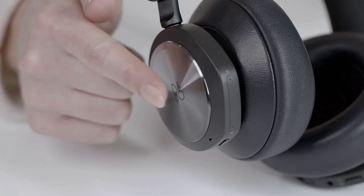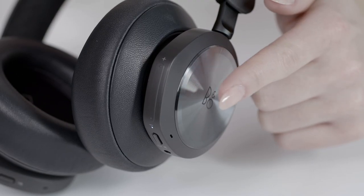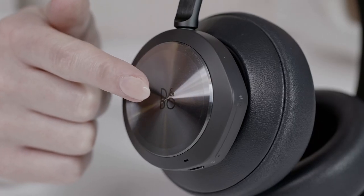When you're in a call while working, you can hold or resume a call by double-tapping either side of the headset. If you wish to end the call, press and hold on either side of the headset.